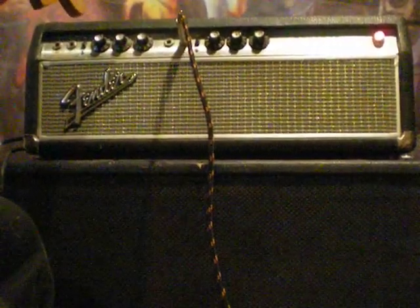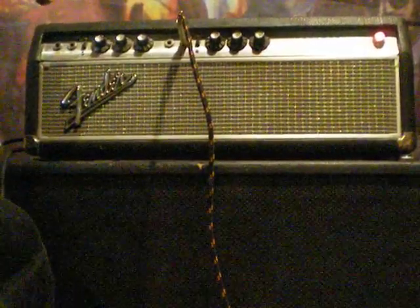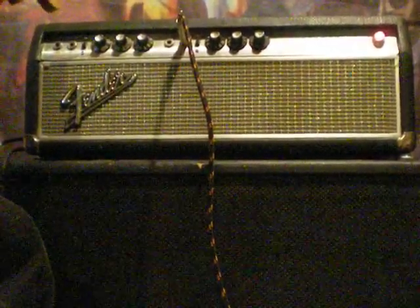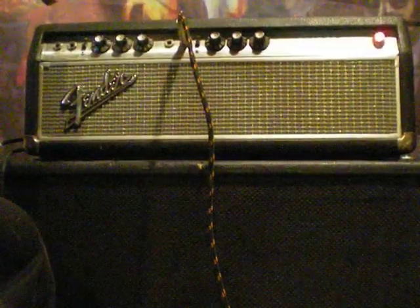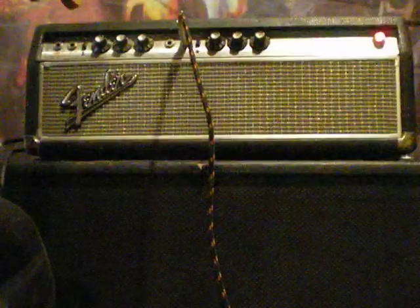Now with both pickups. Now just the bridge pickup.